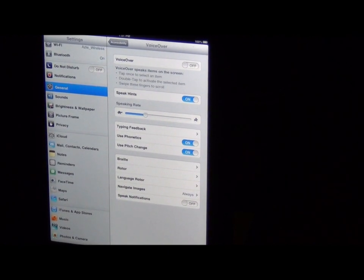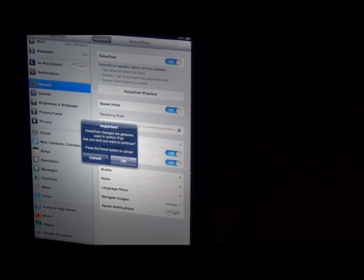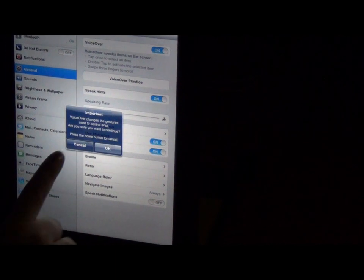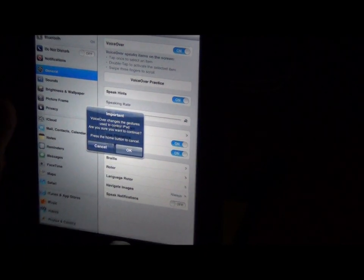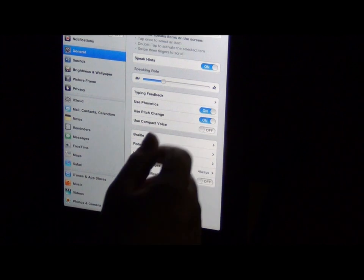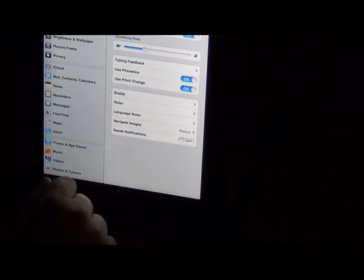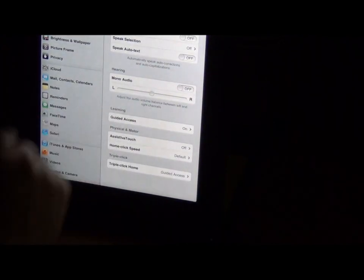These accessibility features are definitely things for special ed departments — for students that need extra help with the iPad. Voice Over will read the screen to you — it changes the gestures used to control the iPad, so we're going to cancel that. That might be for kids that need extra help with speaking. You can change the rate of the speaking voice. Typing feedback is another thing you might use for special ed students — use phonetics, use pitch change, and you can even put Braille on. Another thing you can do is zoom in to make your font bigger and larger so kids can see what's on screen. Larger text lets you choose your text size, more for things like mail, contacts, and calendars.